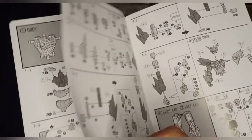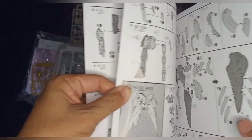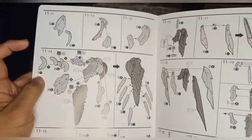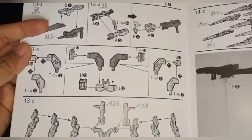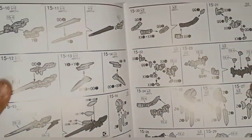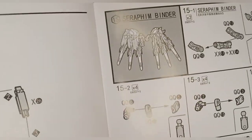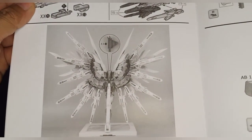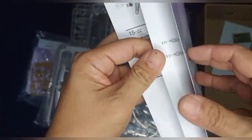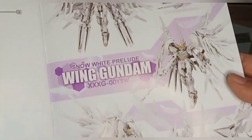Glossy stock paper, really nice — premium quality feel. I'm looking forward to building this one and I will take my time for this to get reviewed later on. This is one of the best kits Supernova has released so far this year.